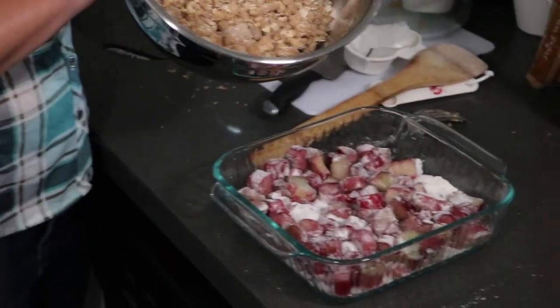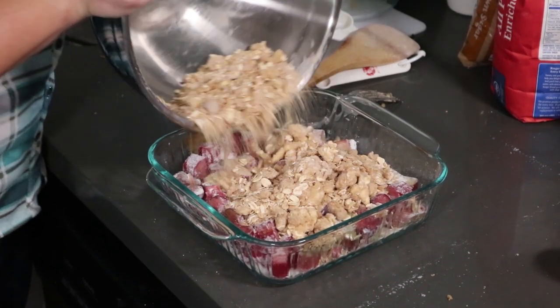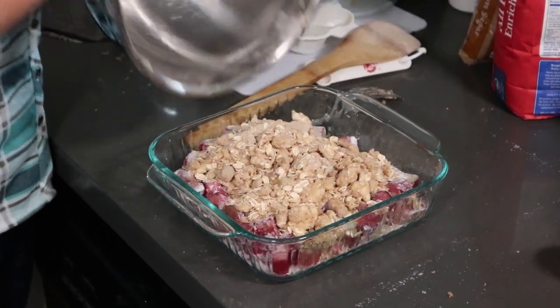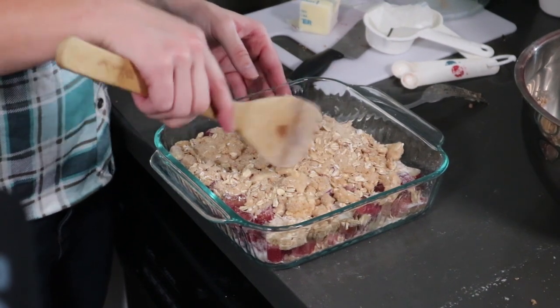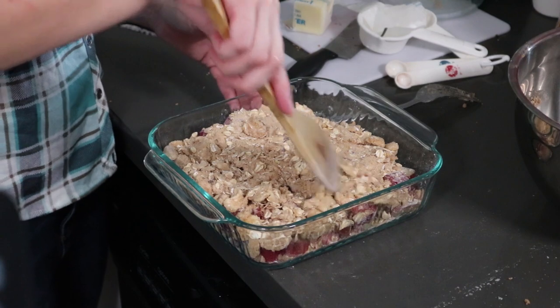We're just going to dump it right over top of the rhubarb. You want to get sugar and butter on everything.